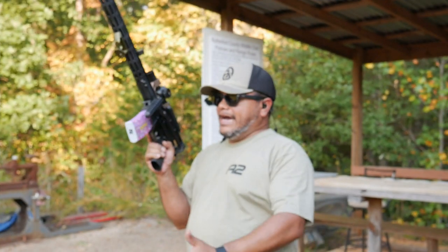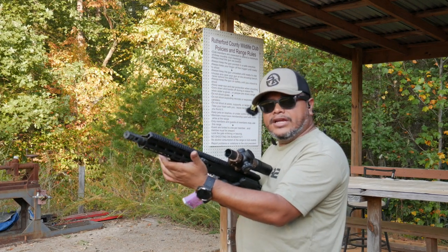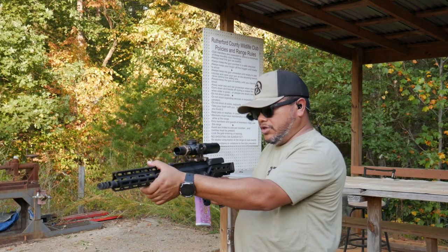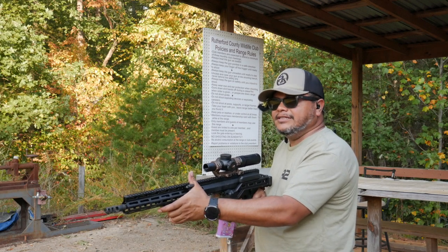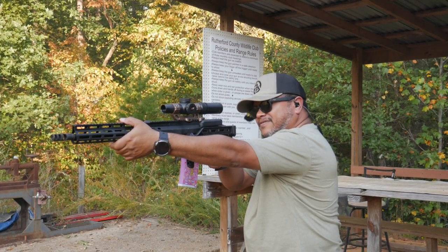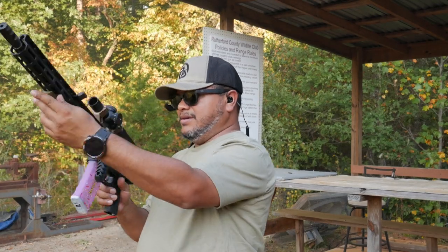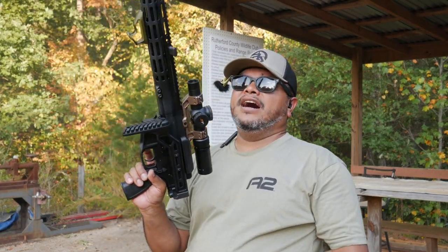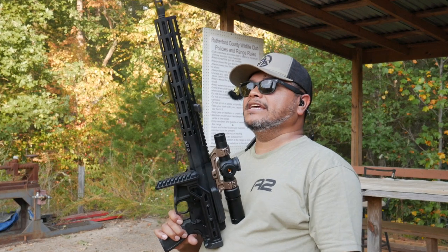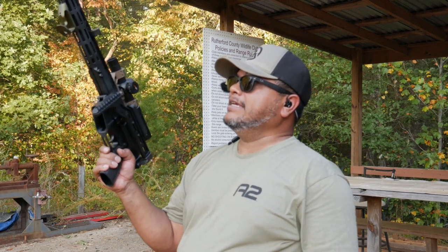Alright, I've got more frangible ammunition loaded. I want to try shooting it with it in my shoulder to really see if the muzzle brake does its job when I shoulder it properly. This bad boy is hot. Here we go. Okay — locked back. Couldn't really get a hold of the front because it's hot. But other than that, it keeps it well maintained. If you're not rapid firing and just taking single shots, you can definitely get right back on target for sure.